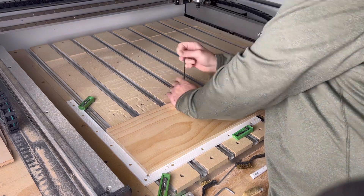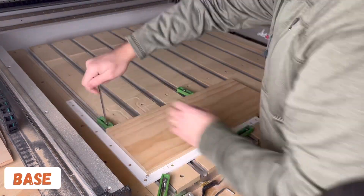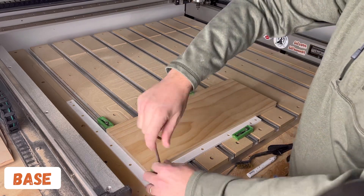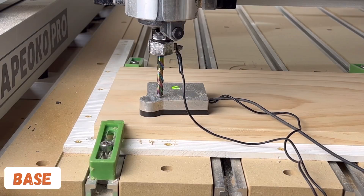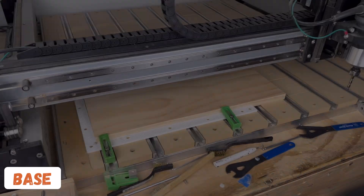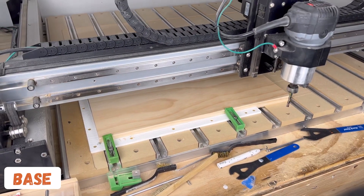Here you can see me clamping the base to the machine using my corner square so that my X and Y points are always constant, and clamping it down with four different clamps. Once everything's nice and secure, I can use the touch probe to set my Z height. From there, I can just sit back and watch the machine do its thing.